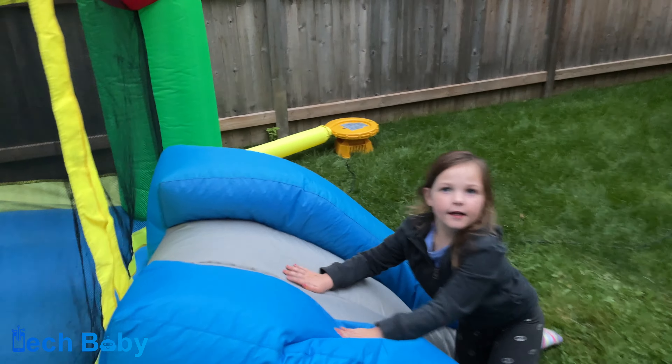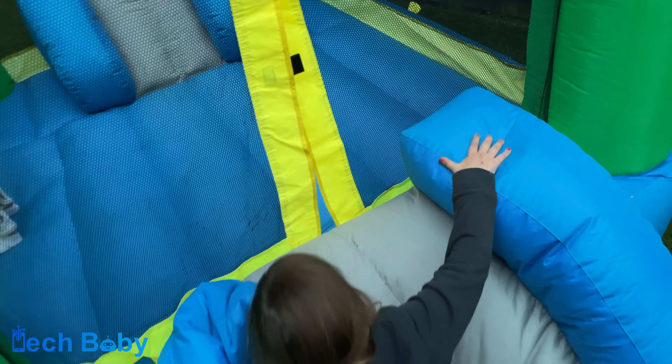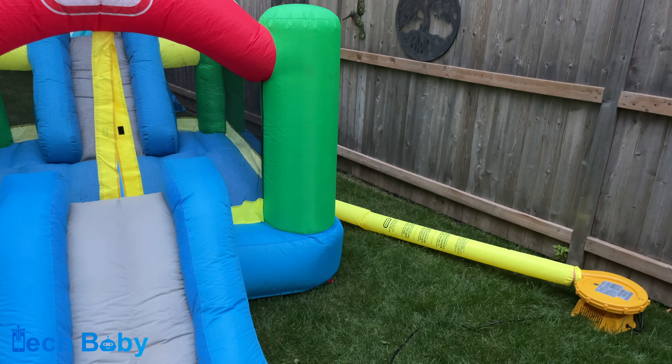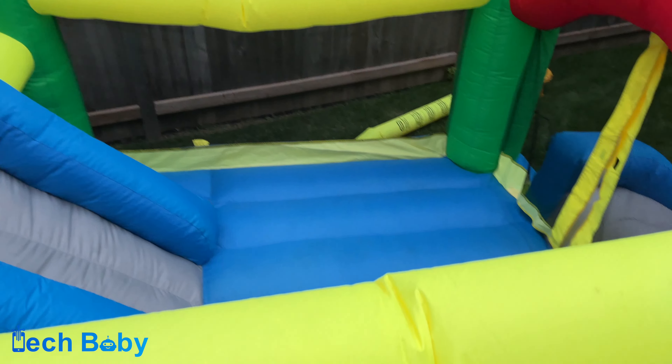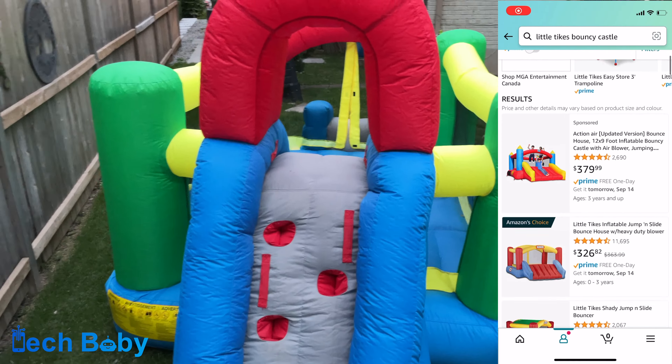Setting the bouncy castle up was super easy. It involved unrolling it, then plugging in an air condenser to power an air pump that was connected through this fabric tube — in our case, a yellow tube — and then you let it blow up and you get the structure. Little kids can bounce on it. You need to stake it into the ground, at least for ours, and it's important to follow any specific instructions for yours.